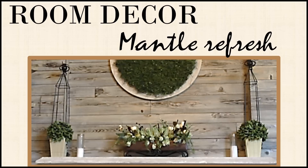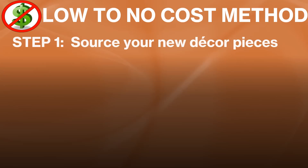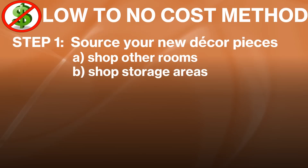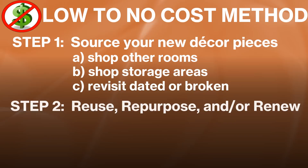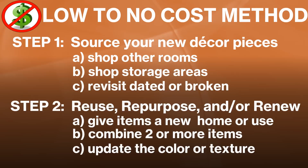I'm starting with the room decor section, and the first example will be a mantle refresh. My easy two-step method: step one is to source new decor pieces by shopping other rooms in my home, shopping storage areas like closets, cabinets, drawers, garage, and attic for forgotten treasures, and revisiting dated or broken items destined for trash or donation. Step two is to reuse, repurpose, or renew those items by giving them a new home, combining items to make something new, or updating color or texture.